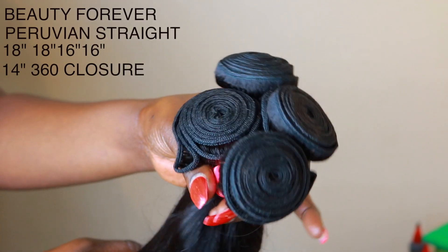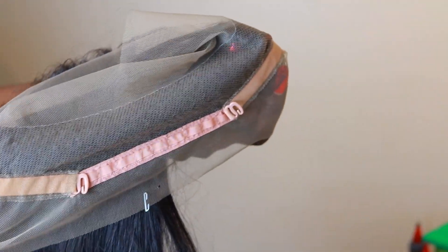Hey guys, welcome back to my channel. So today I'm back with another video. This hair was sent to me by Beauty Forever, and it is the Peruvian straight hair — four bundles and the 360 frontal. This is the finished look, and I did my baby hair as well.